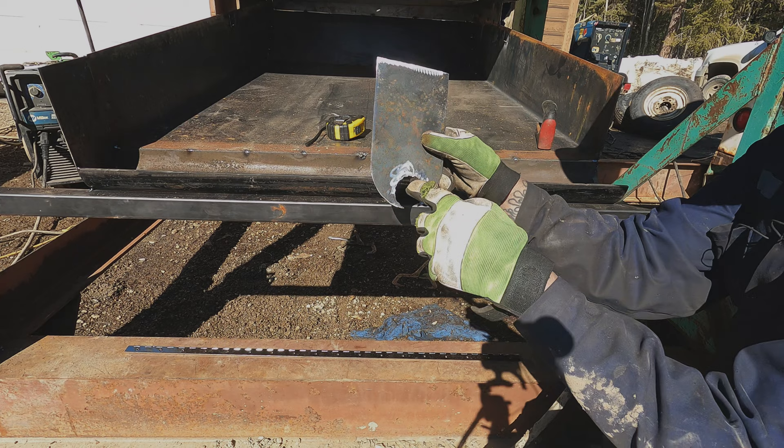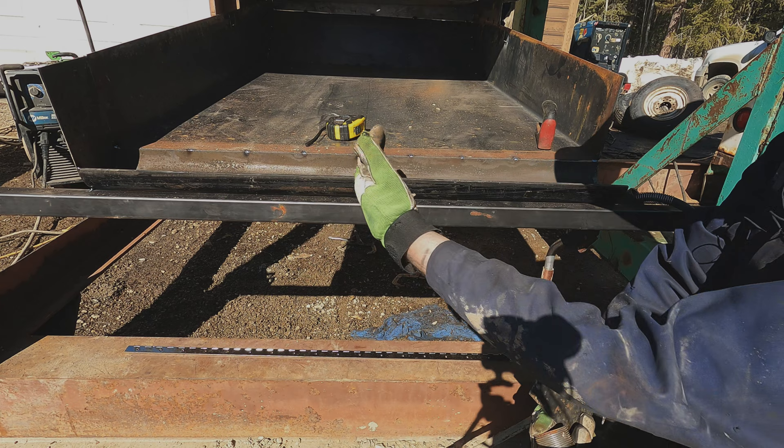For this side I cut out a hole and we'll weld an MPT bung on there, cap it off later on so we'll be able to clean out the nugget side.